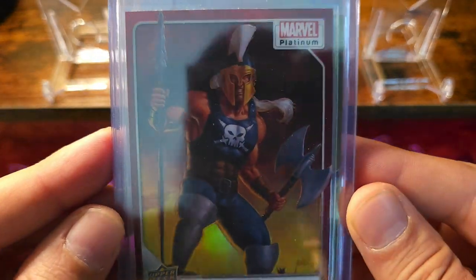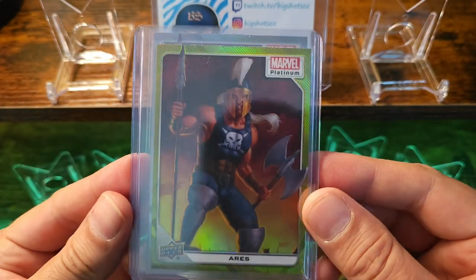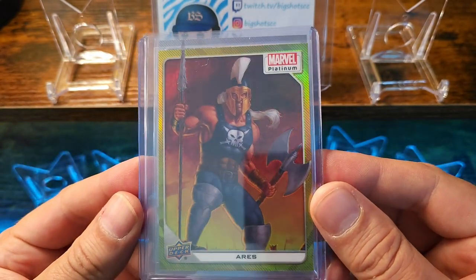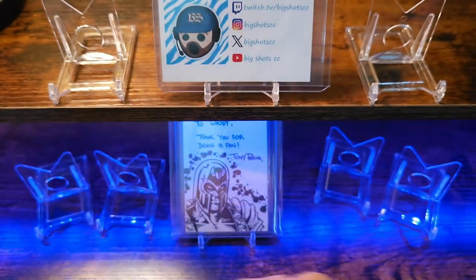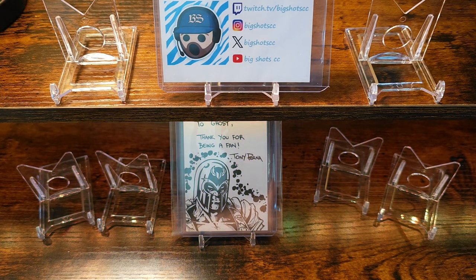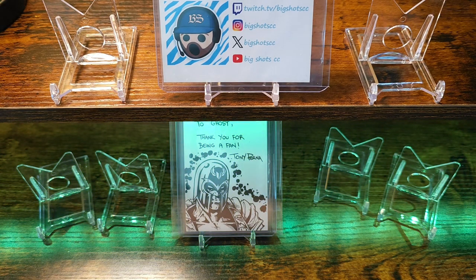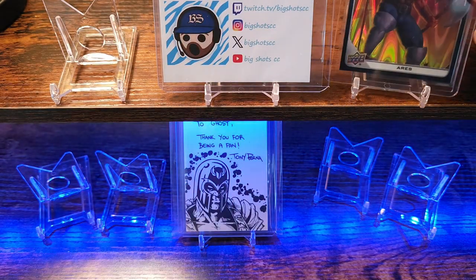Got a red rainbow. Sweet yellow rainbow. And then just a regular rainbow. The artist behind this one is gonna be Myles Wohl.